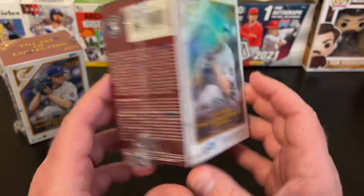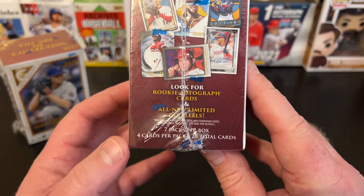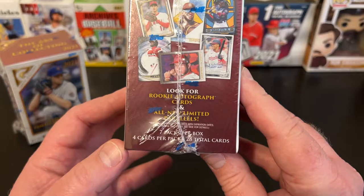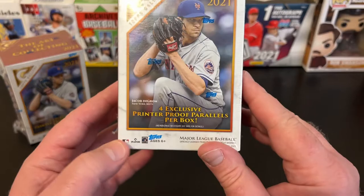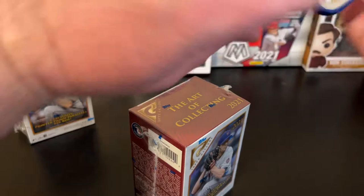Here's what we're going to do: we're going to look and see what we have in each one of these boxes — each one is the art of collecting. Each one has seven packs per box, four cards per pack, 28 total cards. Look for rookie autograph cards and all new limited parallels. We've got four exclusive printer proof parallels per box.